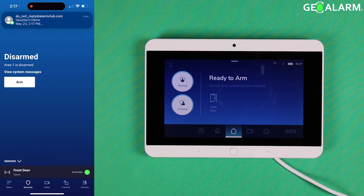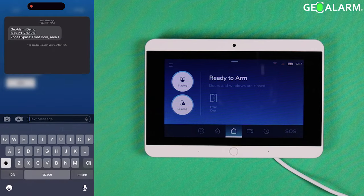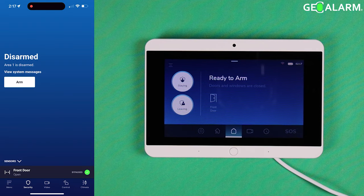At this point you can arm and disarm the system. There's also a text message confirmation. I'm going to go ahead and arm it just to show you that it is actually active right now — go ahead and hit Arm.